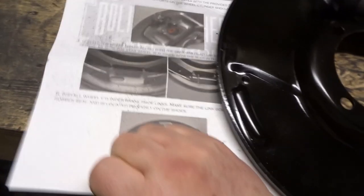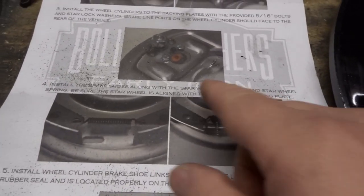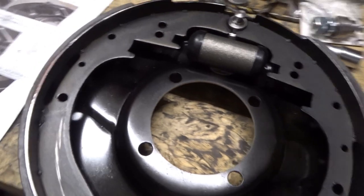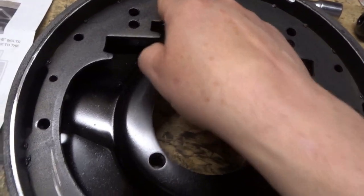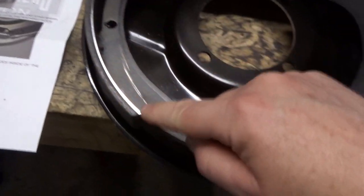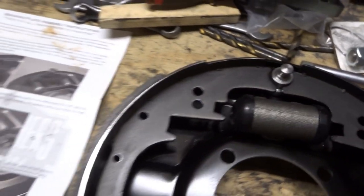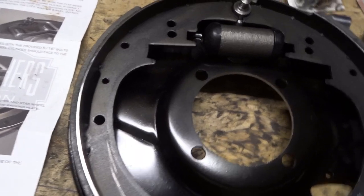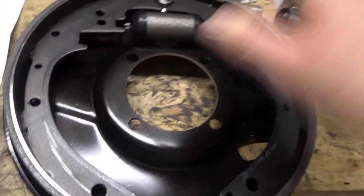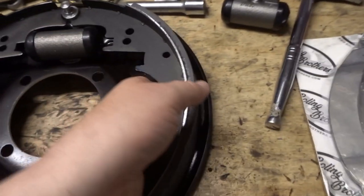What's next? Brake shoes, star wheel adjuster, star wheel adjuster spring. Something to note here — if you look at the shape of this part, all the cutouts and holes are the same for all the shoes, but you'll notice that some of the shoes have a shorter band of friction material than others. The shorter one is the so-called leading shoe or front shoe. So bearing in mind the front of the car's that way, with this backing plate I've actually got these the wrong way around — I need to put them the other way.